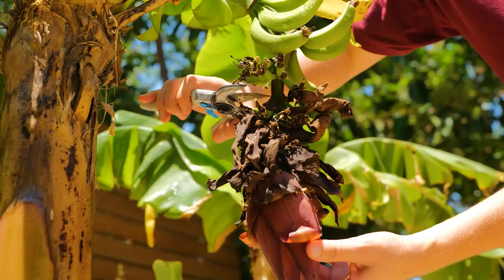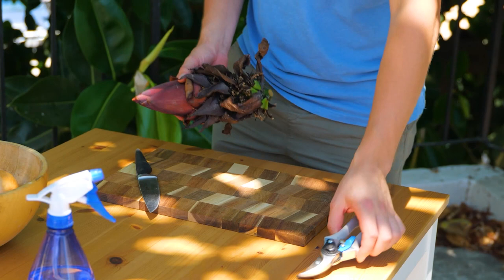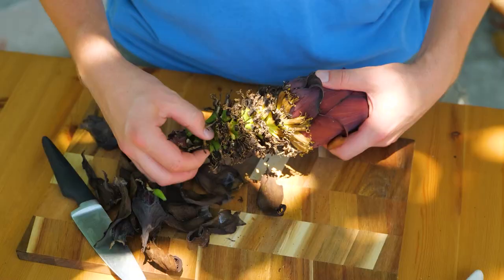Hi guys. Today, let's look at how to grow bananas from a banana flower. The flower is a pendulum shape. It forms below the last bunch of unripe bananas.